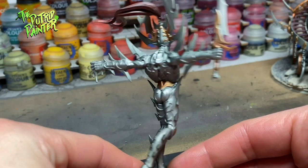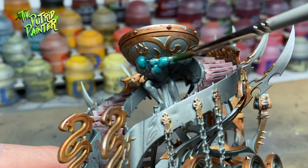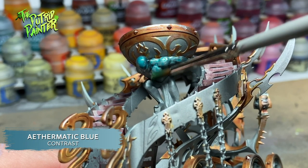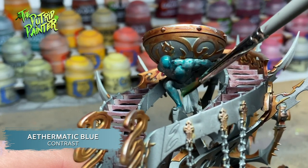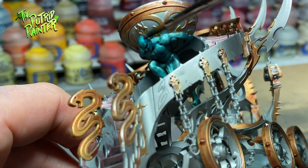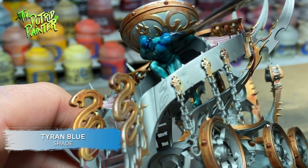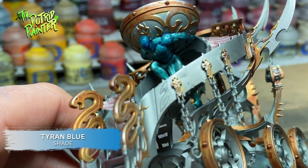Let's paint some details next. The statue holding the Cauldron is given a coat of Aethermatic Blue Contrast Paint. This shows the metallic undercoat giving a very nice effect. I further shade the statue with Tyrant Blue. I wanted to highlight but I'm actually happy with this result already.